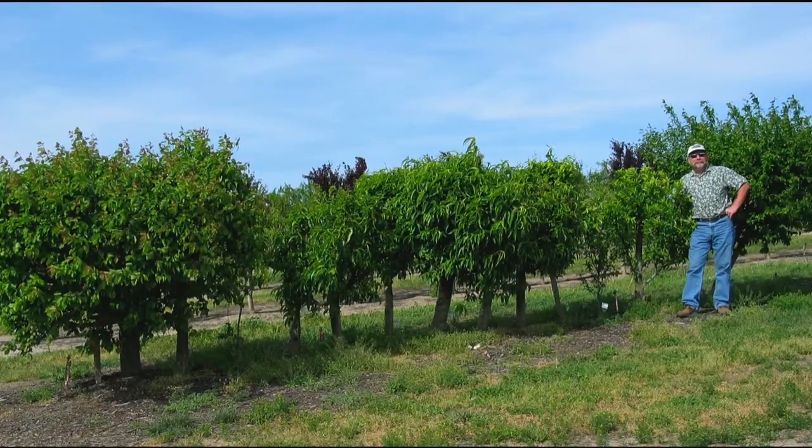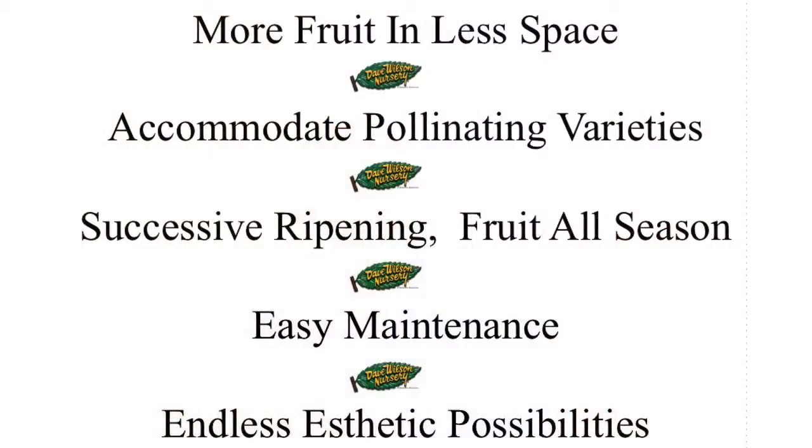More fruit in less space. Accommodate pollinating varieties. Successive ripening for fruit all season long. Easy maintenance and endless aesthetic possibilities.